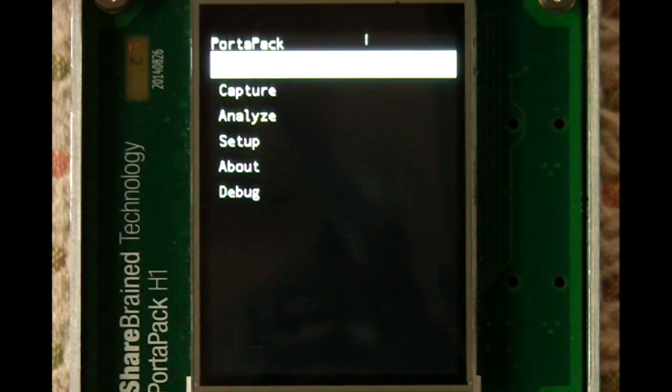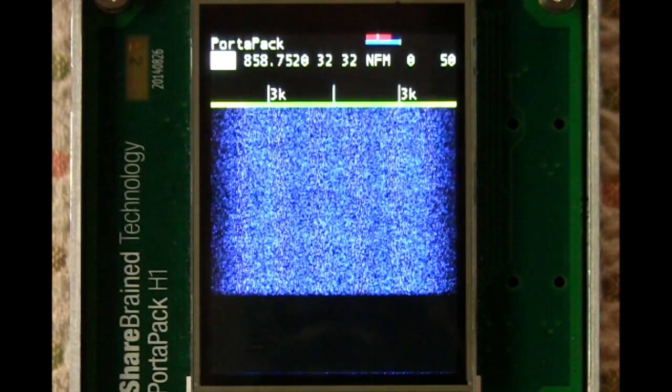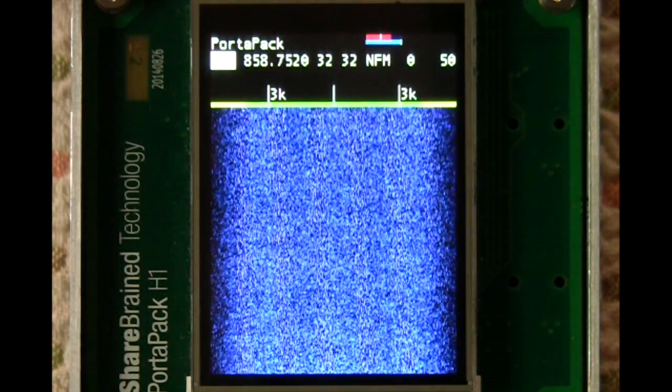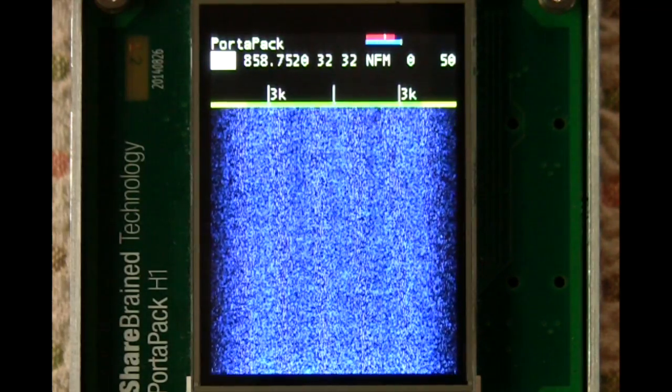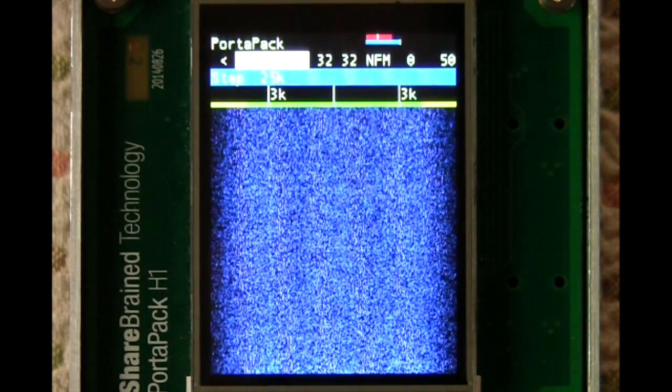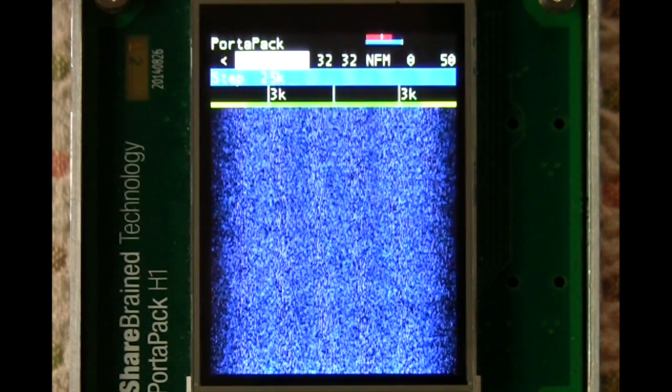The most interesting to start with is the receiver mode, which can receive AM, narrow band, or wide band FM radio audio signals over the entire range of frequencies that the HackRF board is capable of.